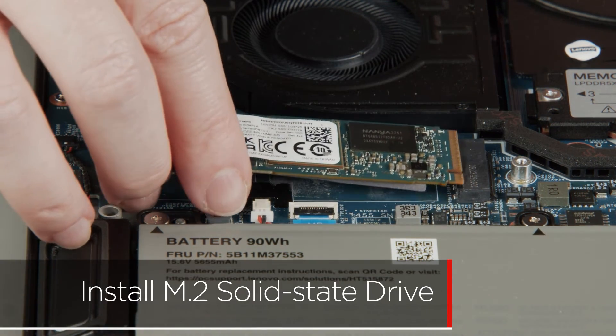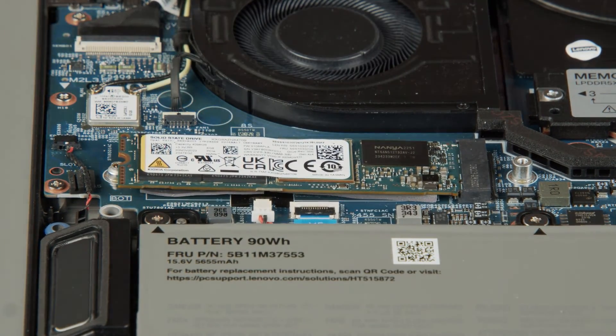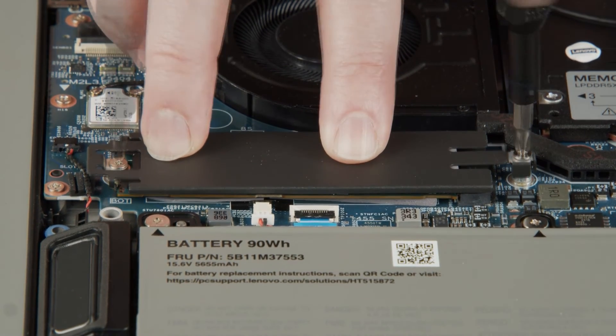Insert the M.2 solid state drive into the slot on the system board. Lower the bracket into place onto the drive, and tighten two captive screws to secure the drive and bracket in place.